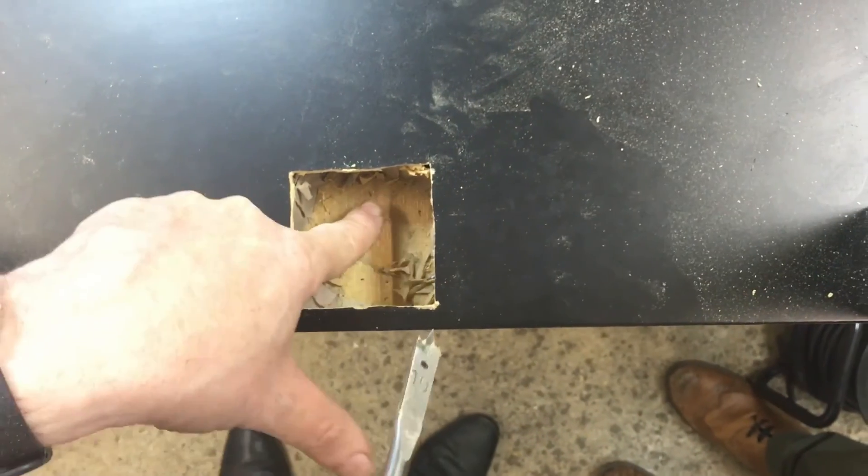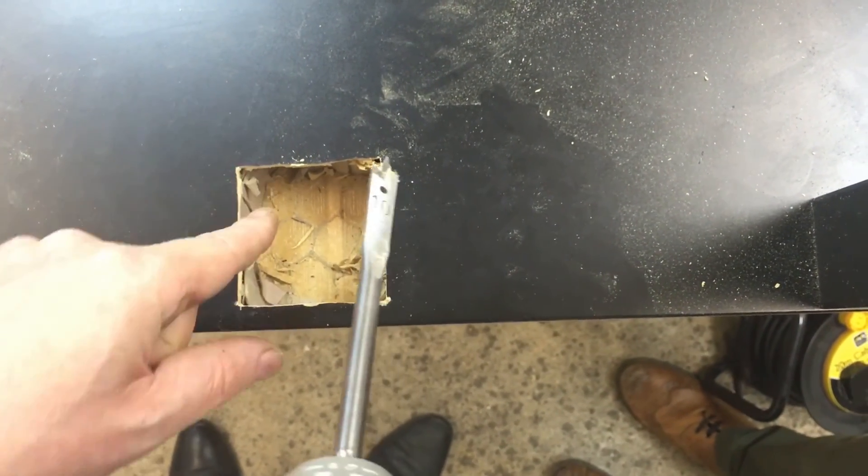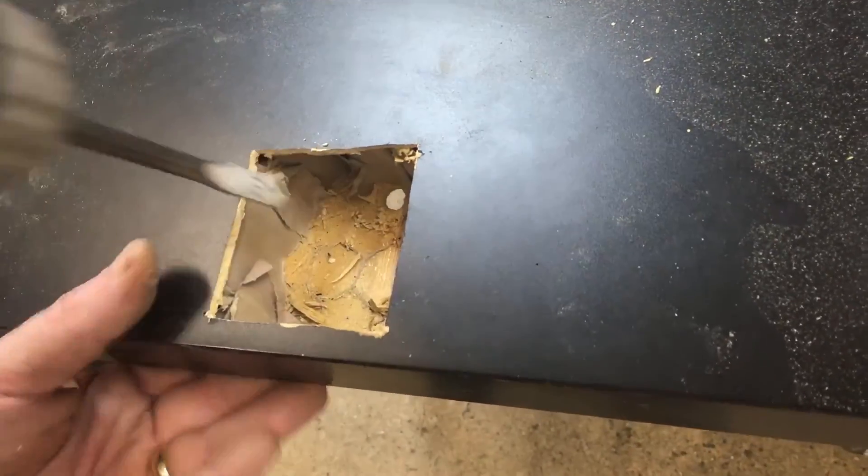I grab the Z-axis mounting motor housing and click it into position. Now we're going to drill a hole in the bottom ready for the wires to come through from the Z motor, to pass underneath and attach to the electronics board. That's the hole drilled all the way through to the underneath.